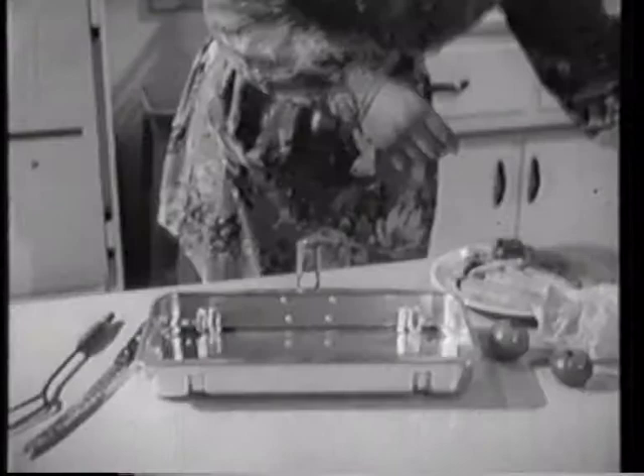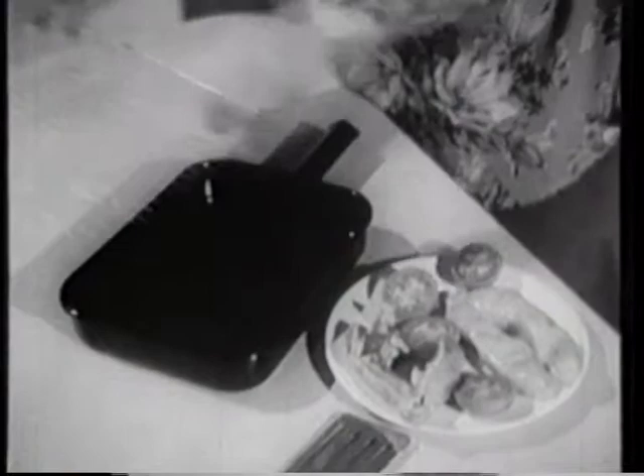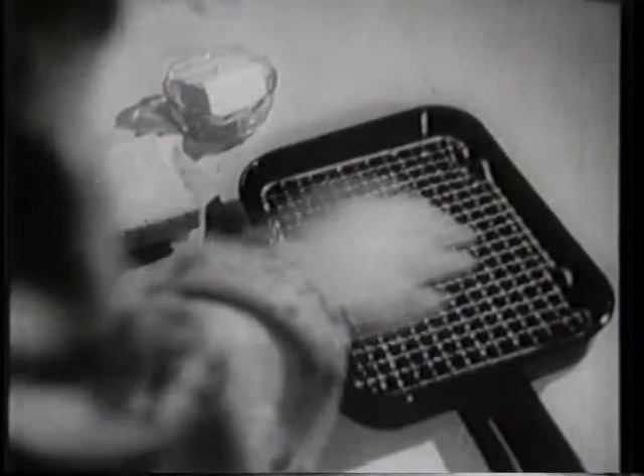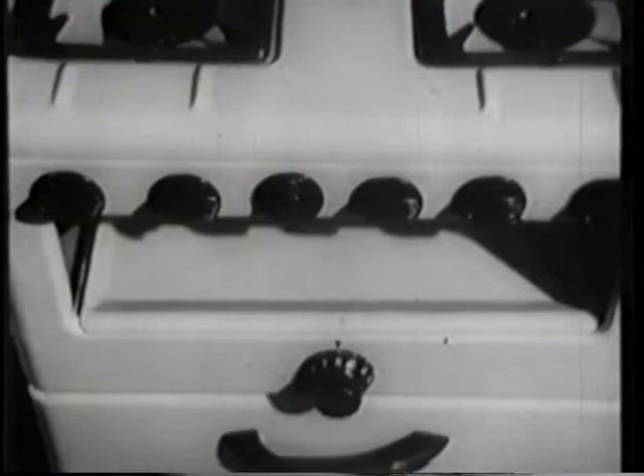Grill pans have a wire grid which can be adjusted to several heights according to the food being cooked. A mixed grill, for instance, must not cook too quickly and therefore should be given the greatest distance from the fret. Bread needs toasting rapidly to keep it moist and is best done at the highest grid level. The grid should be removed altogether if a dish of food is to be browned under the grill — a cauliflower au gratin, for instance, or a macaroni cheese.